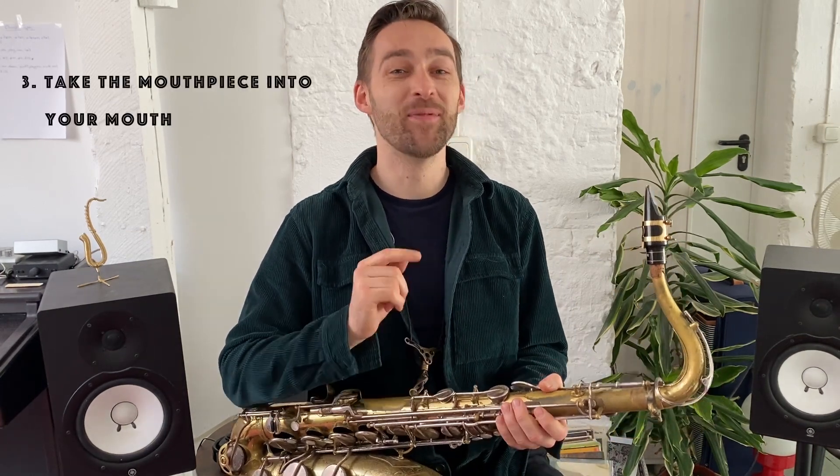The next thing you should do is take the mouthpiece into your mouth. With your upper teeth, bite softly onto the mouthpiece, and cover your lower teeth with your lower lip — pretty much like that. By the way, I again and again meet students that don't have a cushion on their mouthpiece, and I would really recommend using one.